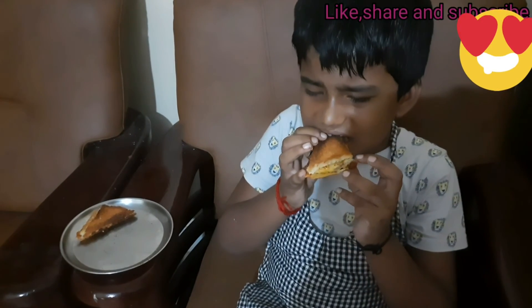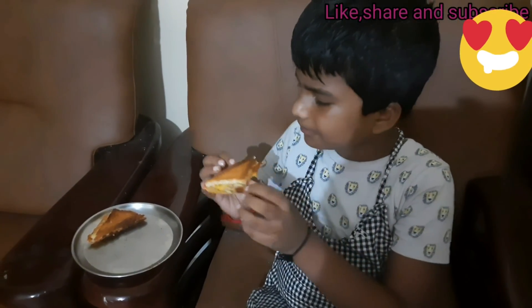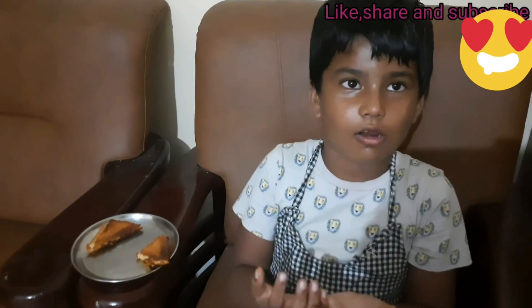It is very hot and it is tasty. Now we want to take it. Oh wow, it is very tasty! I know it is very good like this.